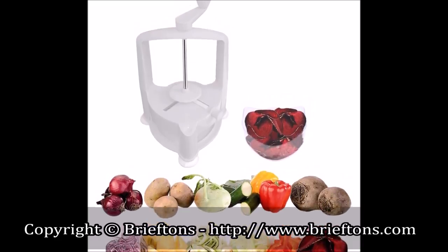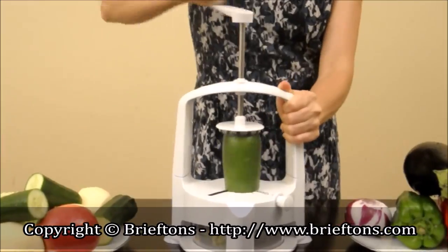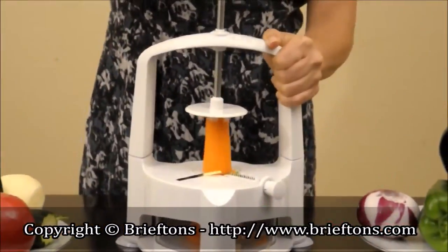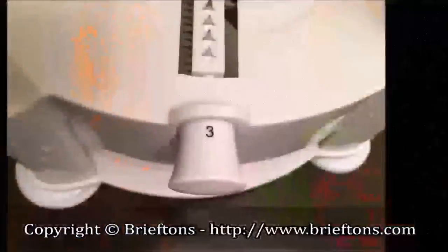Here are some examples of how you can use the different slicing modes for many different veggie noodle patterns. Use mode four for 3 millimeter zucchini or carrot spaghetti.